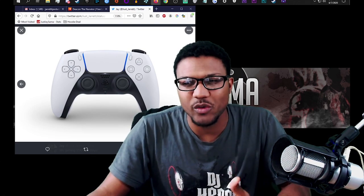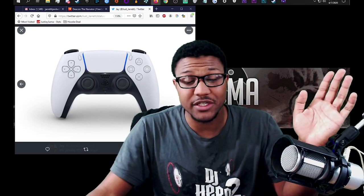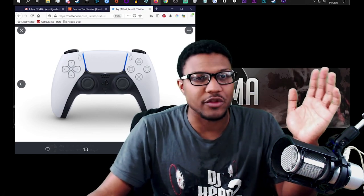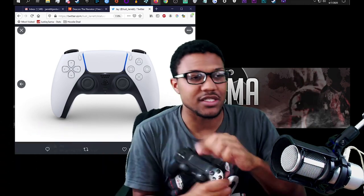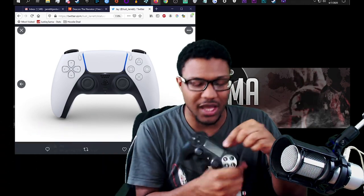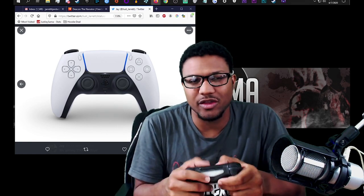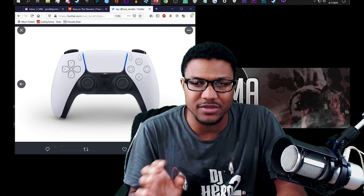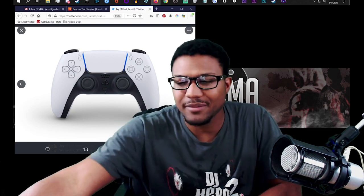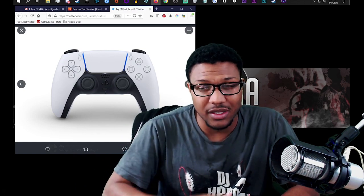It looks really weird, it's super jarring. I can definitely tell the games that are going to come out for the PlayStation 5 are going to be way more touch sensitive, because the touchpad on here is almost like — you don't use it for very many games — but I feel like because it's bigger on this controller, there's going to be more games that utilize it.